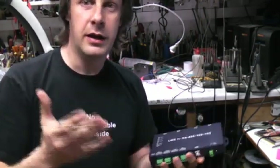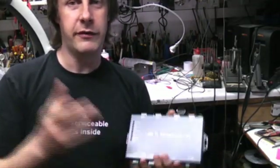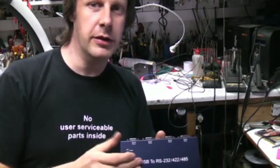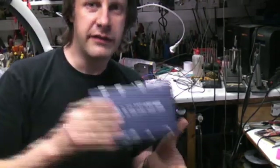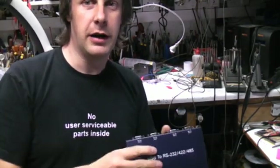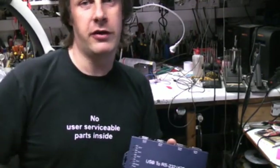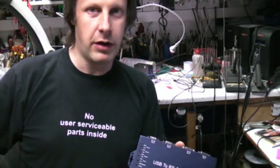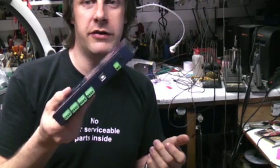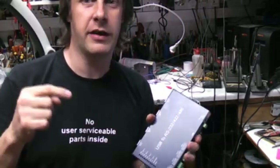And the general moral is: don't believe specifications. If you want to run stuff — particularly if you want to run it fast and you need performance — get the thing, test it, check everything on the scope, make sure it's actually going to work. Because the worst thing is to buy a load of these, put them in an installation, then be chasing around the whole building trying to figure out what the hell's going wrong, for the sake of a bit of penny pinching on a piece of junk equipment. Always test stuff, always.